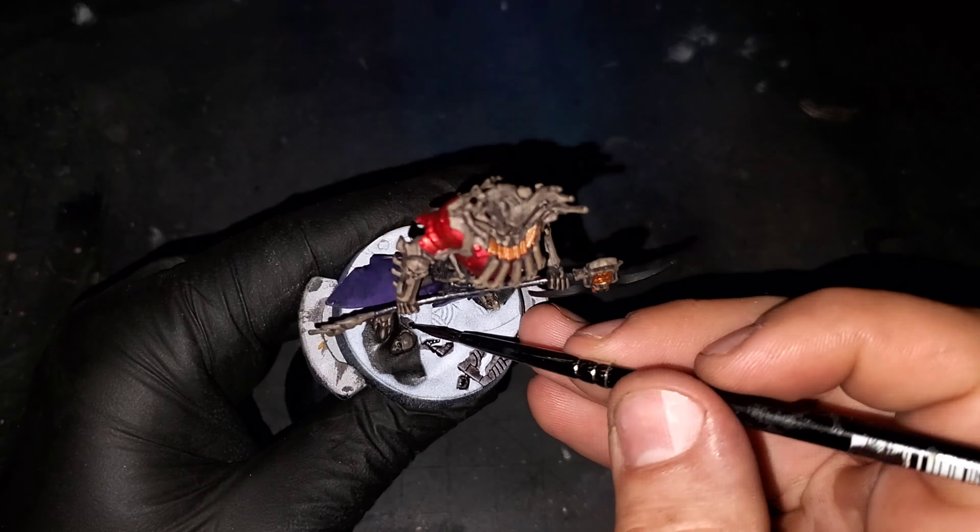While I let that contrast paint dry, I'm going to take this time to pick out the front and back gem on the axe with Nuclear White from Green Stuff World. This is going to help us establish and ultimately sell the look of the gem.